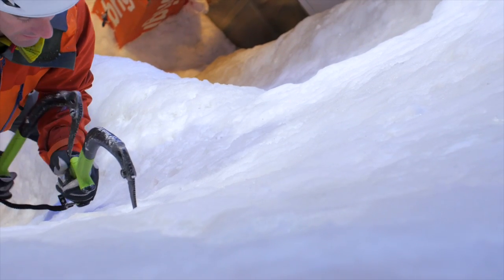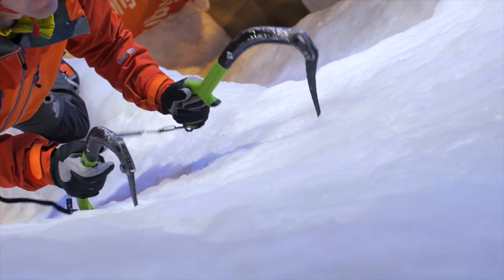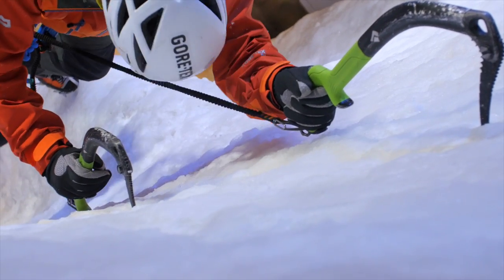If you feel a bit of a pump coming on, don't be afraid to take a moment to relax, maybe swap your hands on the tool, and you can use that time to reassess your strategy for the next section of the pitch.